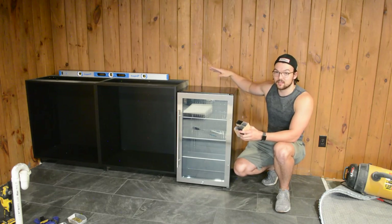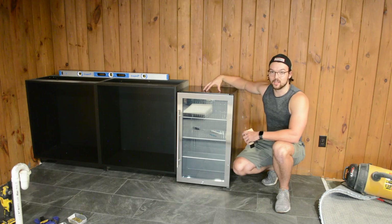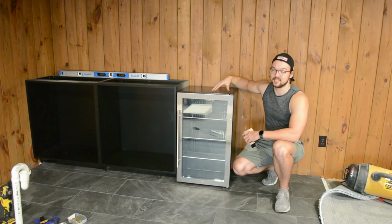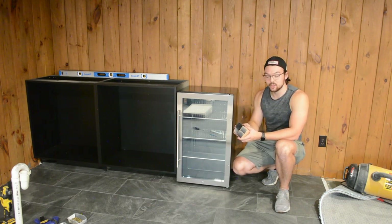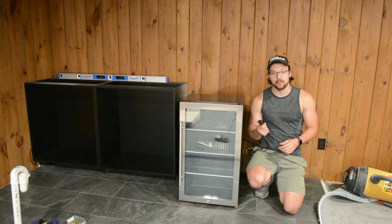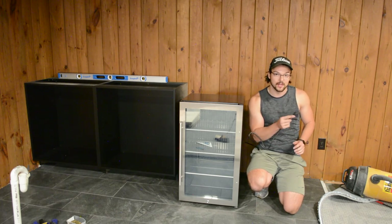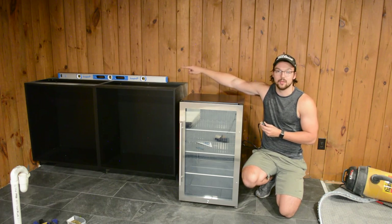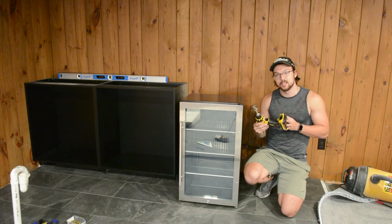Now that the two cabinets on the left are fully installed, we can move on to this mini fridge. It's 19 inches wide, and I want to leave a quarter-inch gap on either side, so the distance from the edge of this cabinet will be 19 and a half inches. I want to raise it up a bit, so I cut some blocks out of a 2x4 and I'll place these under each leg. One other thing to consider is how I'm going to plug it in — there's an outlet on my left, but that's going to be outside the bar, so I'm going to feed the cord back through these two cabinets and plug it into the outlet in the cabinet all the way on the left. For that, I'm just going to use a Forstner bit on my drill to drill through the cabinets.